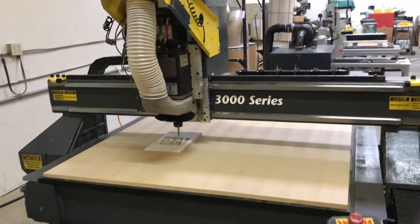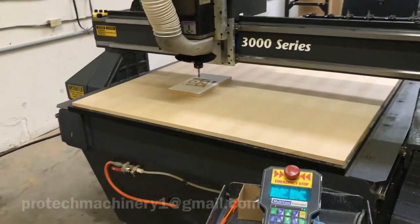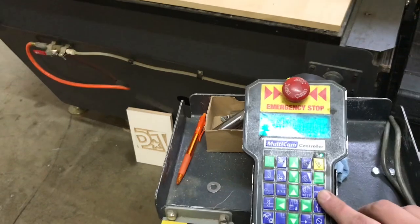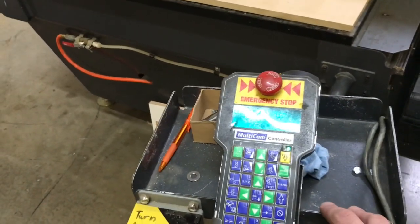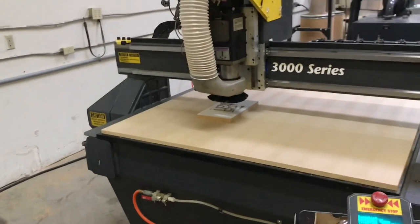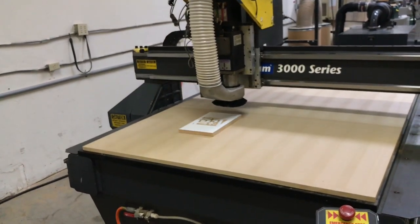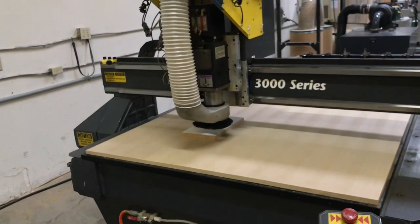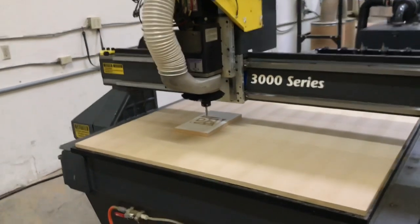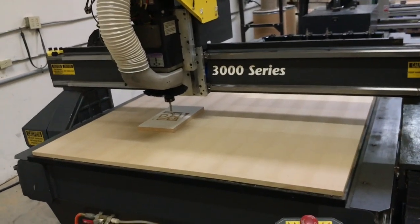Now I'd like to do a couple of quick videos of the machine running so you can see it in action, moving in all directions, and hear just how smooth and quiet this machine is. We're going to run it without the vacuum pump on and without the dust collection. So if I go into menu, cut utilities, we're going to do a rectangle, and then hit start. That was the spindle ramping up to 15,000 RPM, the dust strap coming down, and it going around that part — that's how quiet the machine is.